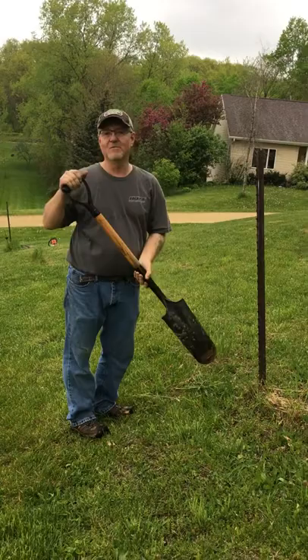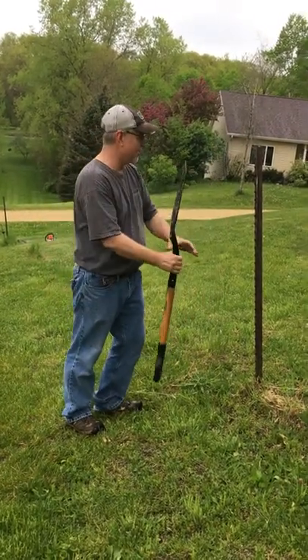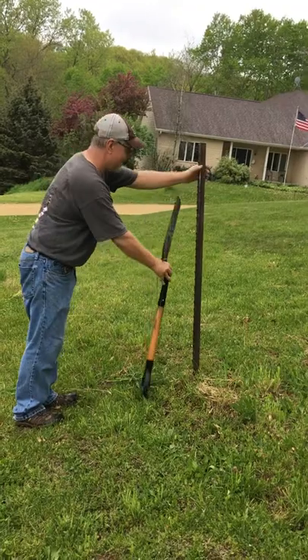But I'm going to do this with nothing but a shovel and it's a piece of cake. First thing you've got to do, you take your shovel and turn it upside down. I'm going to loosen this post up just a little bit here. Stick this down in the ground and you've got to be on the side that has the teeth.